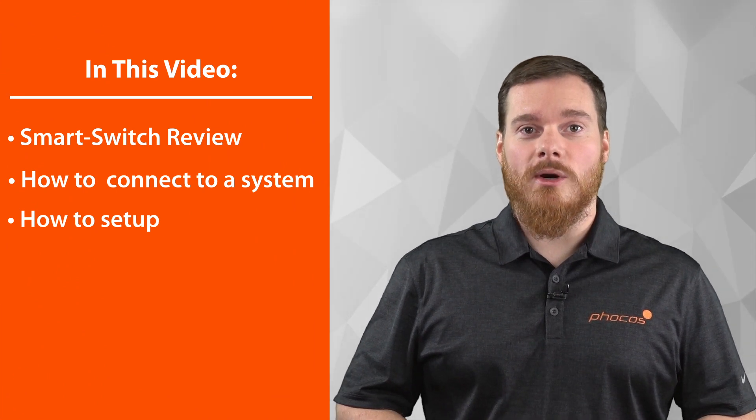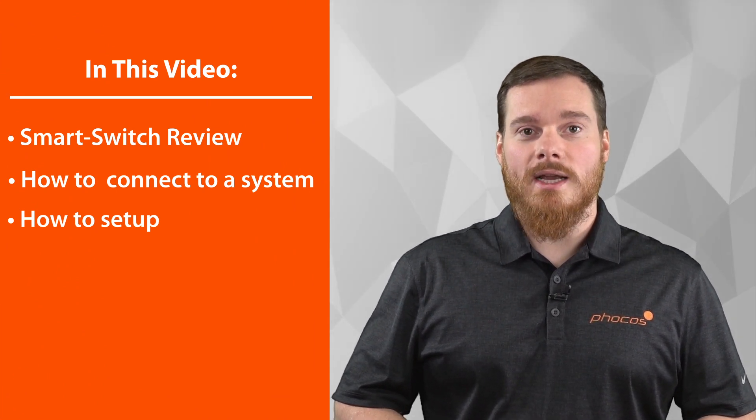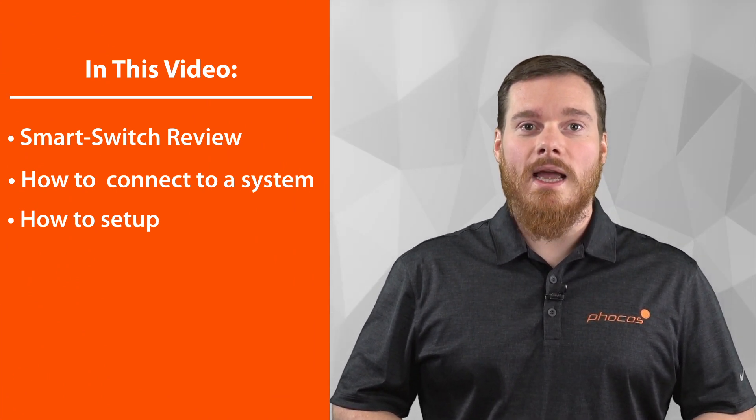We will now continue to look at what the smart switch looks like and how to connect it to your system, and then finally how to set it up.